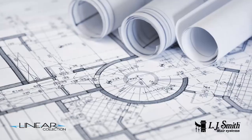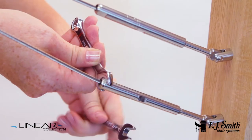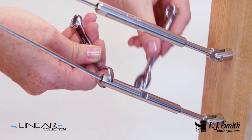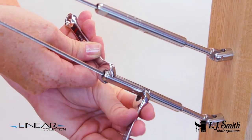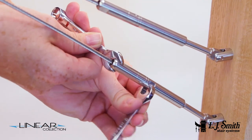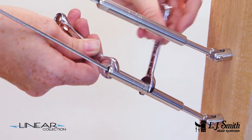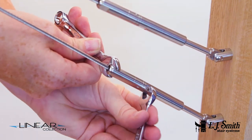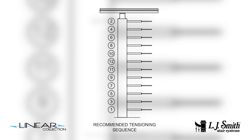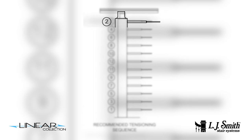Always consult your local building codes for the desired tension on the cables. Using two 3/8 inch wrenches, tension each cable by holding the male tensioner fitting body with one wrench while using a second wrench to rotate the female threaded portion onto the male portion. Tension the cables one section at a time, starting with the bottom cable, then going to the top cable, and continue this alternating pattern until all cables have been tensioned.